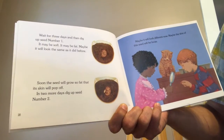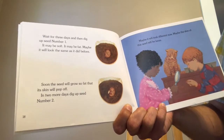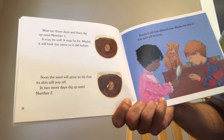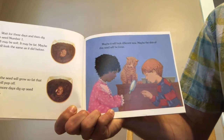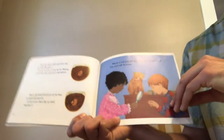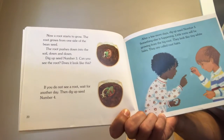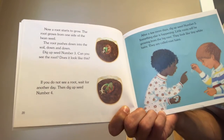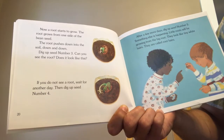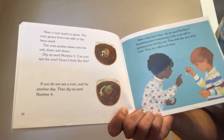Wait three days and then dig up seed number one — it may be soft, it may be fat, or it may look the same as before. Soon the seed will grow so fat that the skin will pop off. In two more days, dig up seed number two — maybe the skin of the seed will be loose. Now a root starts to grow from one side of the bean seed, pushing down into the soil. Dig up seed number three — can you see the root? If not, wait another day and dig up seed four.